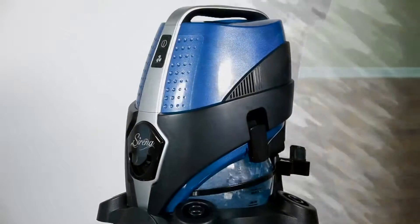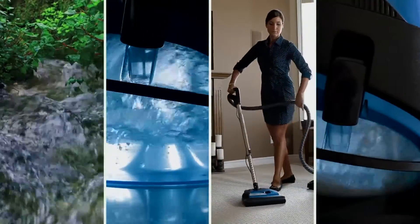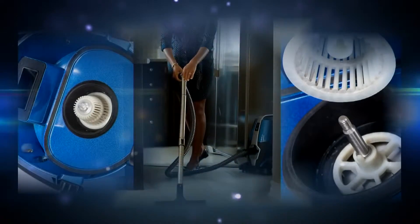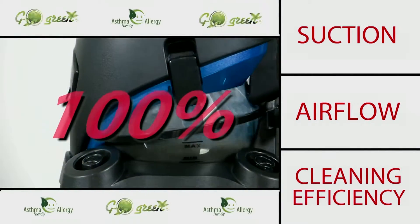Serena has solved the problem. Like nature, Serena uses water to trap the dirt — there are no bags. Its separator technology allows air to flow through the water non-stop, giving you 100% suction, 100% airflow, and 100% cleaning efficiency, all the time.